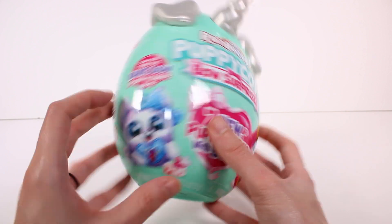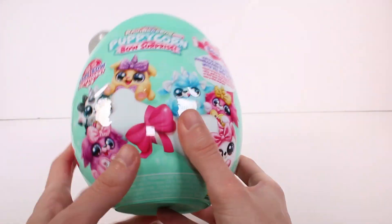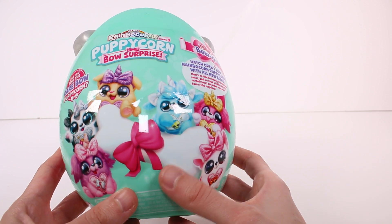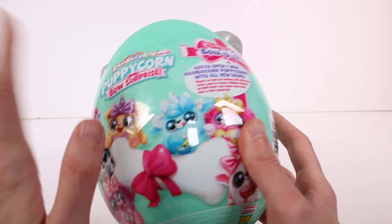Oh my gosh, look at that cutie and this cutie and all of these cuties. Seven — I think that's all of the ones there are to collect. This one's on here twice, so all seven are pictured on the front. Who do I want the most? I don't know, they're all so stinking cute. Look at this little face and this little face and this little face. So cute.